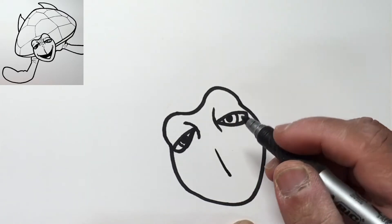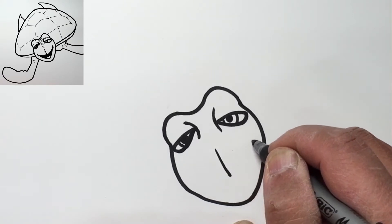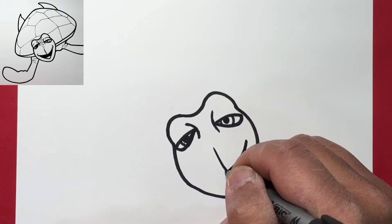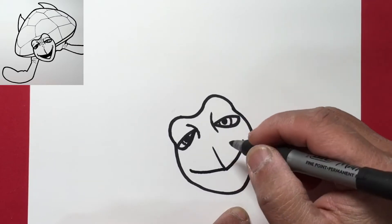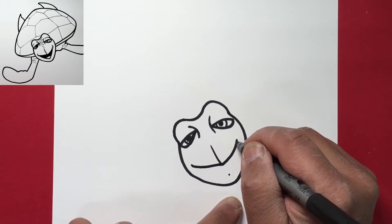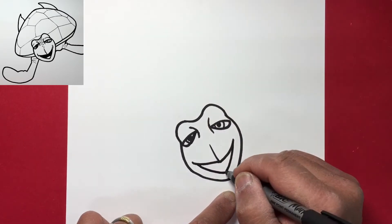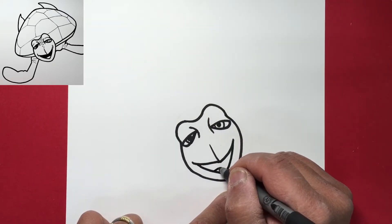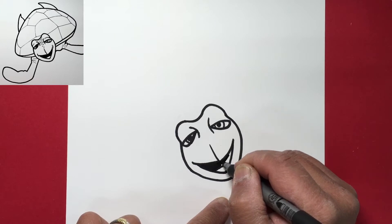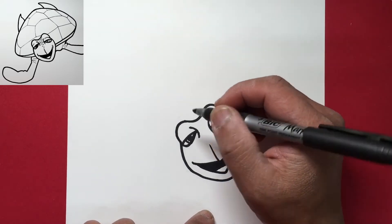Right in the middle we're going to draw a line that goes down, which goes to the mouth. From here we'll go up to the corner of the mouth — just curve up — and on the other side curve up. Then from this dot we'll draw the bottom part of the mouth: go down here, down. Draw a line right across to show his tongue and color in the inside of his mouth.